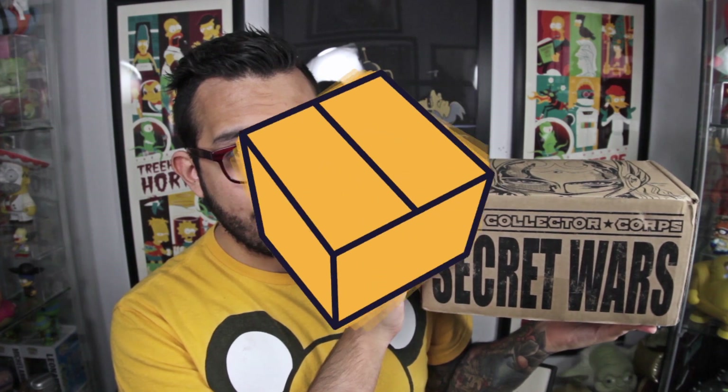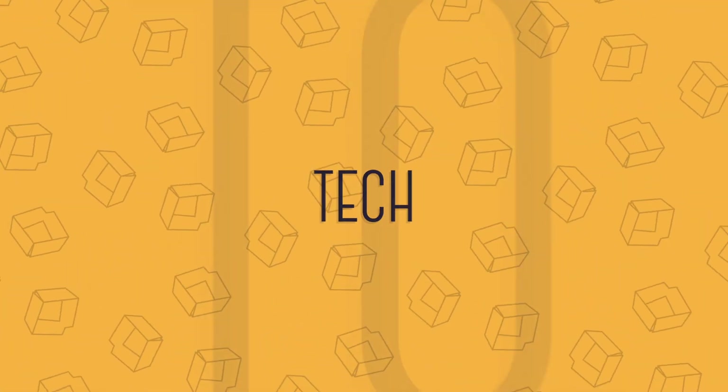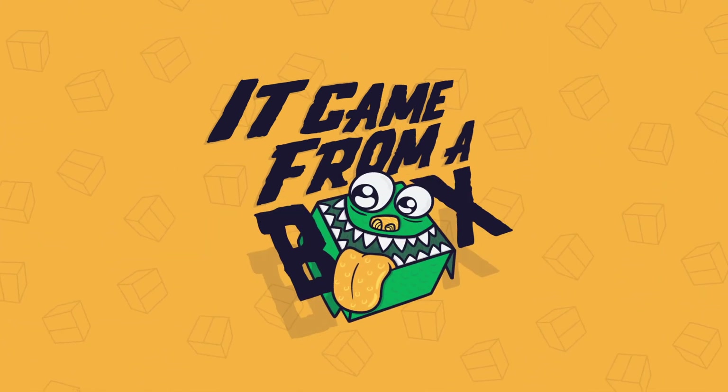It's that time again. Marvel Collector Corps Secret Wars. Welcome to Came From a Box. My name is Sergio, and this is the Marvel Collector Corps Secret Wars edition. Let's get in there and find out what goodies we have this time around.